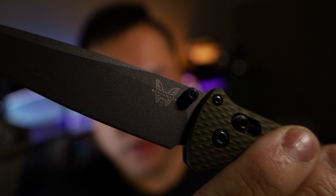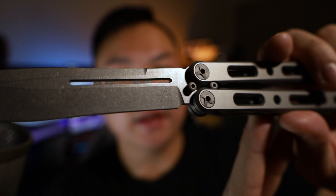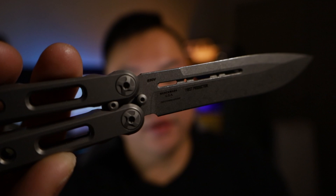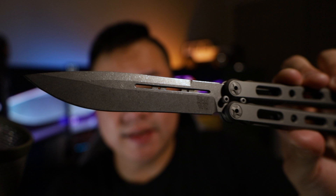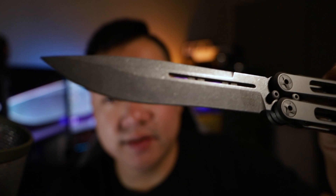On most Benchmade knives the logo is typically laser etched, but looking at the 85 Balisong it's a little different — and I actually really like that. The Balisong lineup is kind of the heart of Benchmade and what made them what they are today. On the other side it says Benchmade USA and then 'first production,' so this is a first production model of the 85 Ti. The blade is S30V steel with a drop point style and flat grind, and it has a really nice stonewash finish that will hide imperfections if you plan on using the knife.